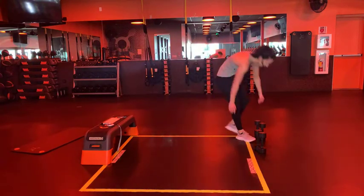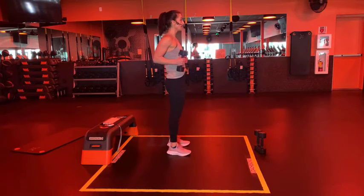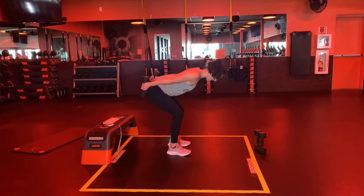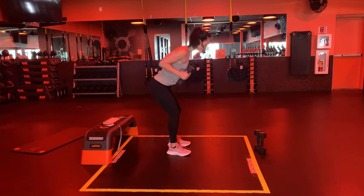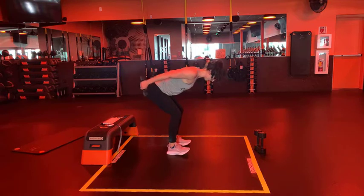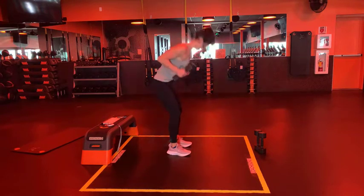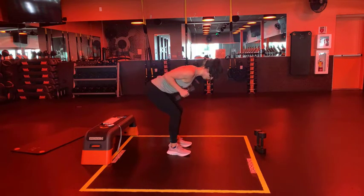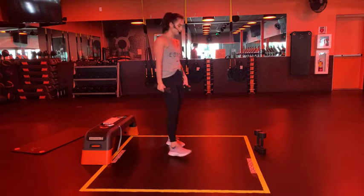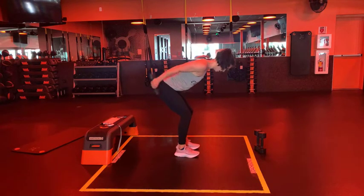Great, saved by the bell! Grab your dumbbells - tricep kickback good morning. Tuck your elbows in, pull your shoulders away - three, two, and one. Good, good, good - find your breath, exhale and inhale. Make sure your feet are underneath your knees and your knees underneath your hips. Your back is strong - finding your rhythm. Fifteen seconds, don't give up on you - final 15 is where the change happens, work!